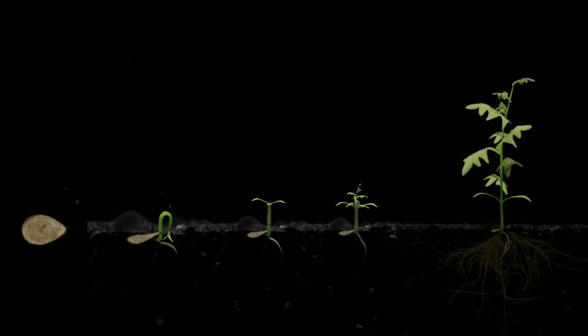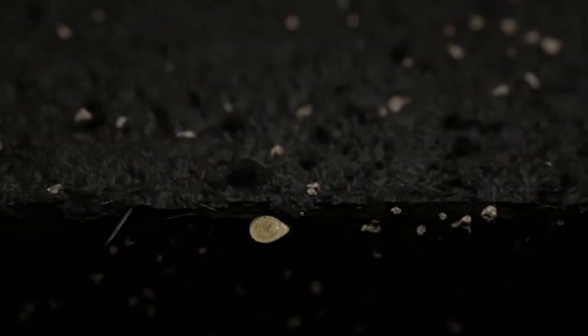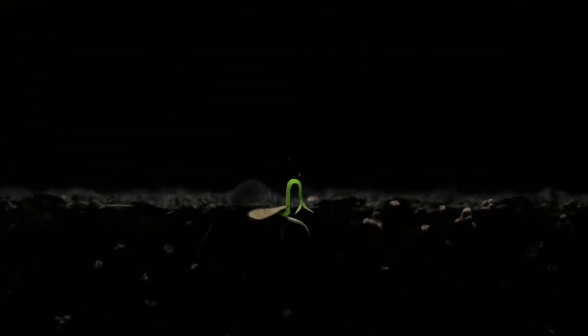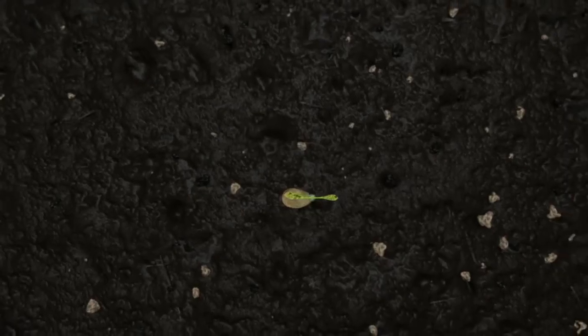As a plant grows, its roots are responsible for delivering nutrients, which is critical throughout the plant's entire life cycle, making the root zone the foundation for health and vitality. Because it takes time, energy, and resources to grow and maintain healthy plants, prevention is key to guarantee a successful crop.